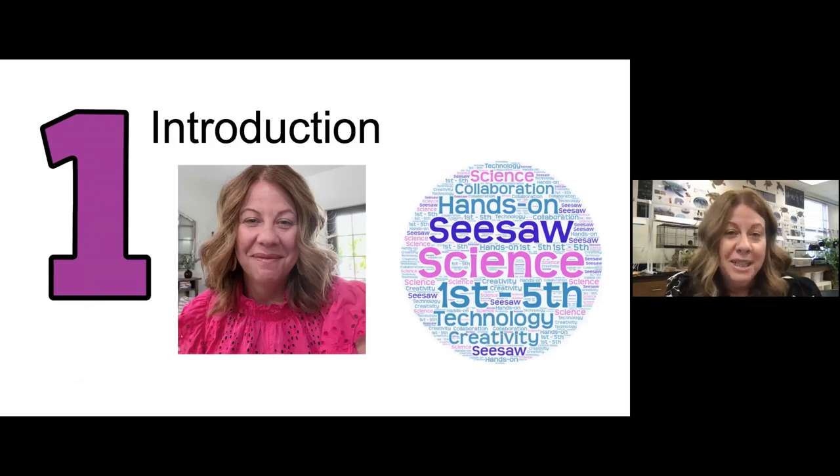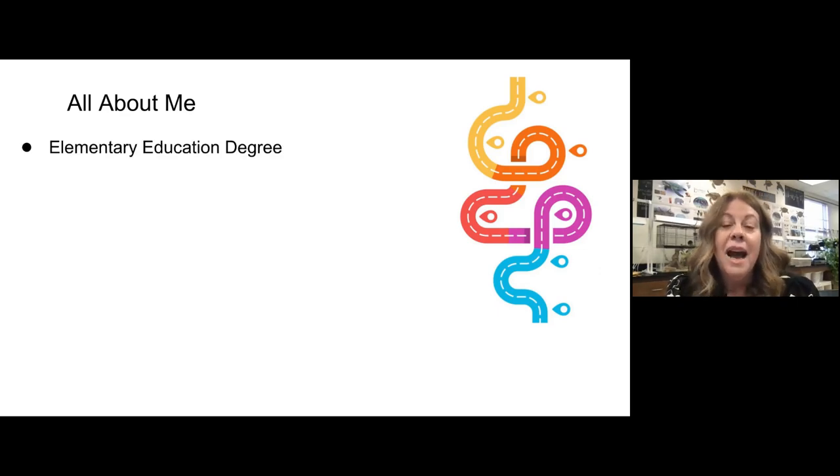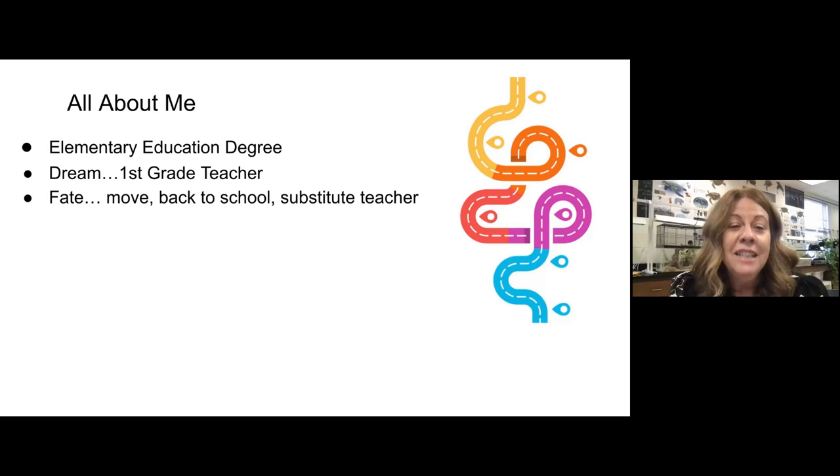I am an elementary science teacher, which is a very unique position. I have an elementary education degree. I wanted to be a first grade teacher my entire life — maybe kindergarten, maybe second grade, but I really wanted to teach first grade. I was not a science person. I was not a techie person. Some things changed.